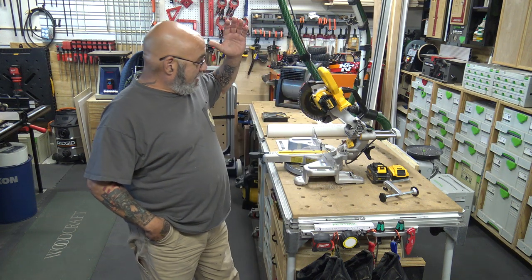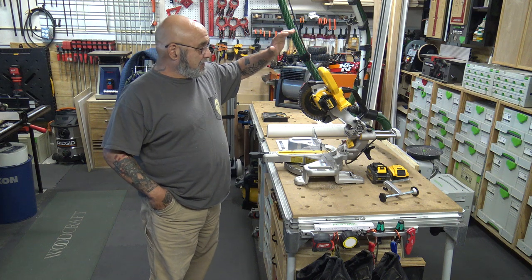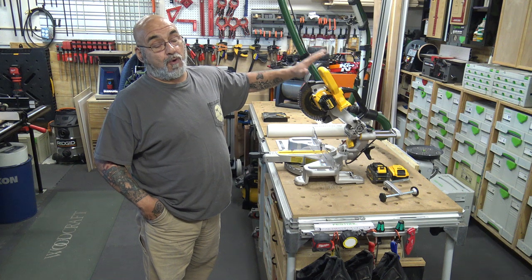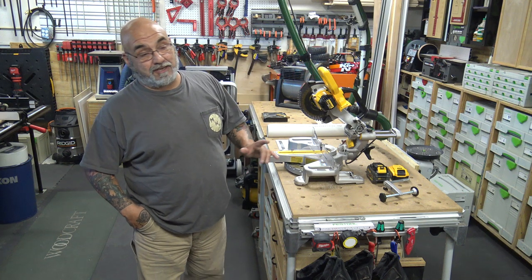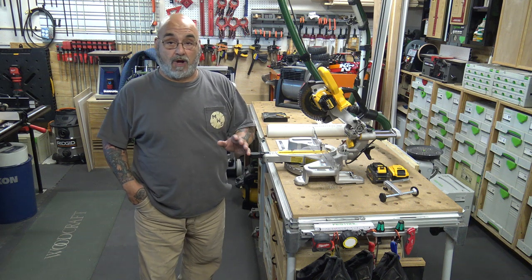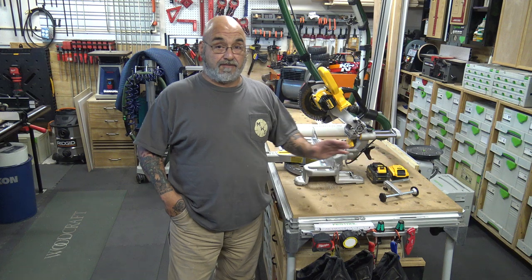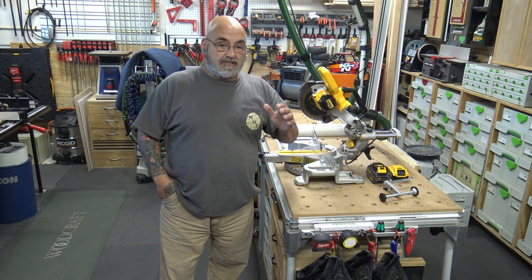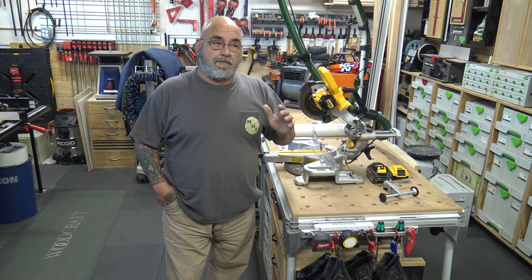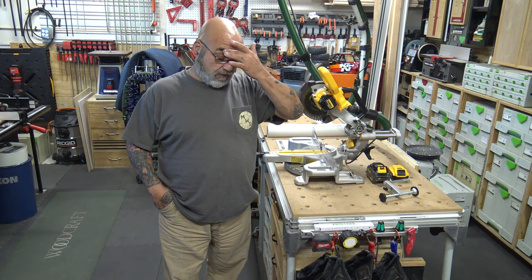Today I want to give pretty much a very good review on this cordless compound miter saw. It's the DeWalt DCS361. It is the 20 volt max that also handles the 60 volt battery. Let me give you a brief little background quick before we go through it.